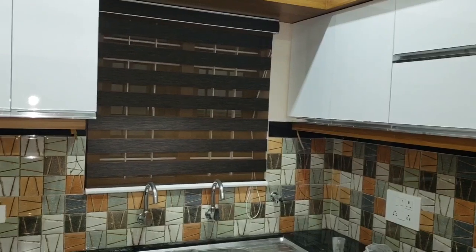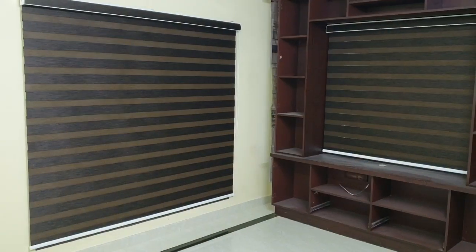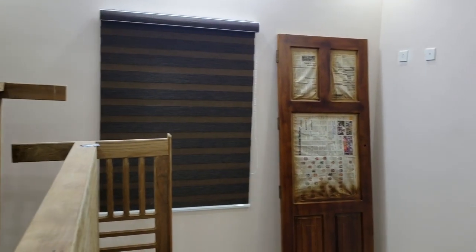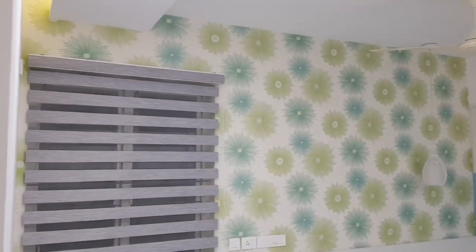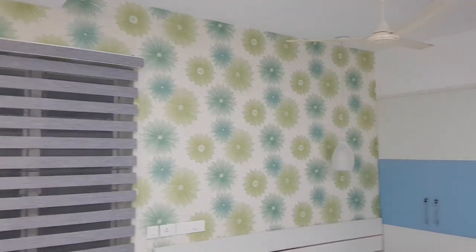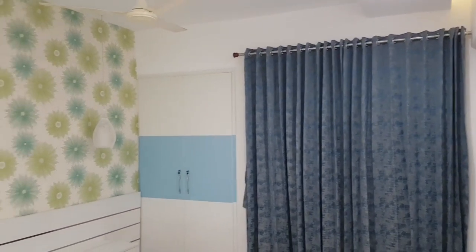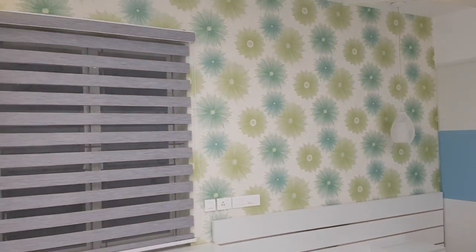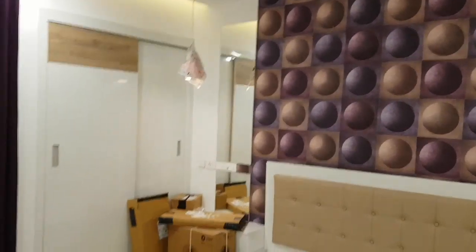In the kitchen, bedrooms, and living area — in the indoor area — we will be able to use this. The room is great. It is not exterior blinds. There are different types of blinds, but we can use it as well.